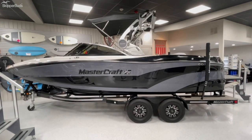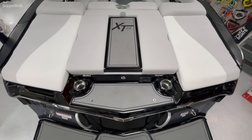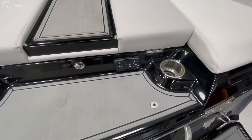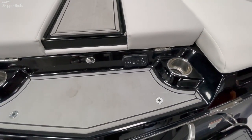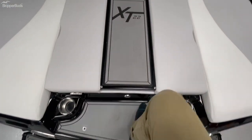That is the exterior — let's jump on in and go over some of the options inside. We are on the back of the XT 22. As we work our way in, you'll notice cup holders here on the back, a stereo transom remote — if you are hanging out on the back at a sandbar, you've got a place to put your drinks and a way to adjust the volume, skip tracks, things like that, without having to jump in and out of the boat.